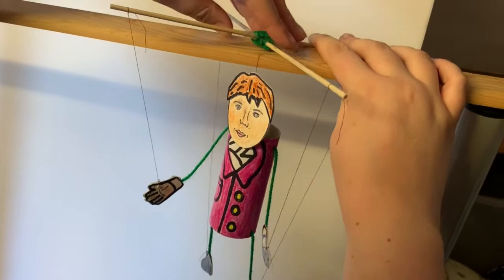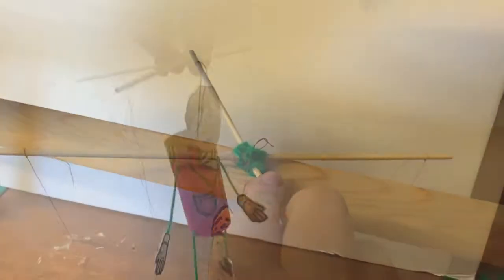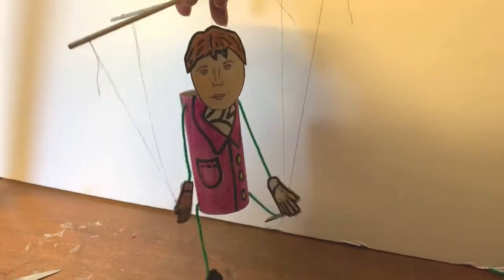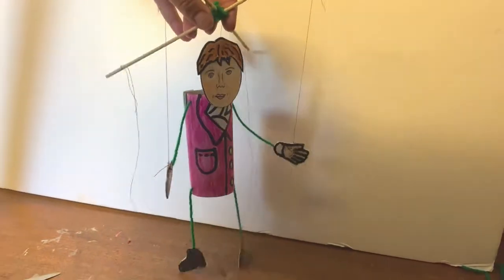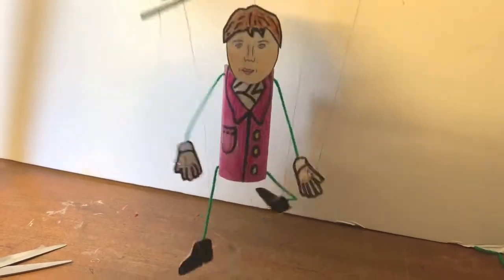And my Sir Humphrey Davy puppet is done — time to test him out. I hope you've managed to make a mini me, Sir Humphrey Davy. I hope your puppet has got as smooth moves as I have, although I'm about to do a lecture and I'm missing something.